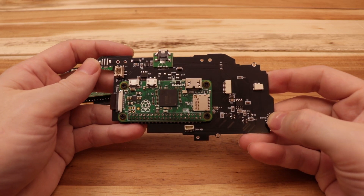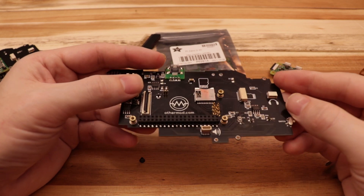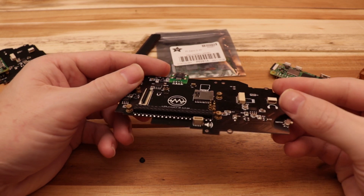Hey guys, I've got another soldering video for you and this time I'm installing the new Raspberry Pi Zero 2 into the old PSPi version 4 board.